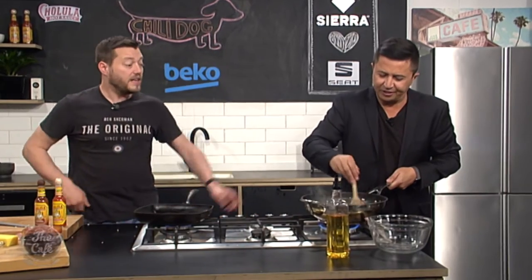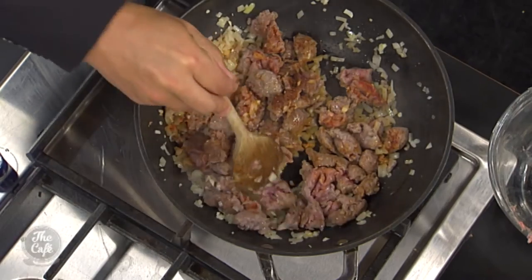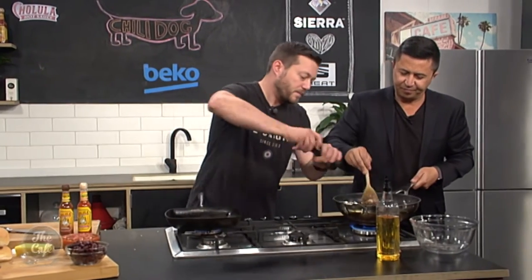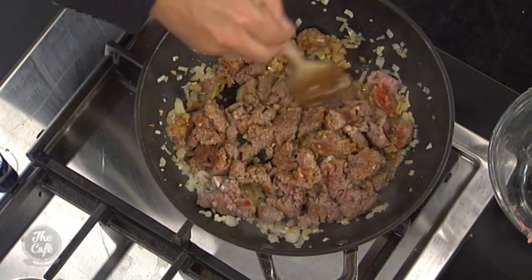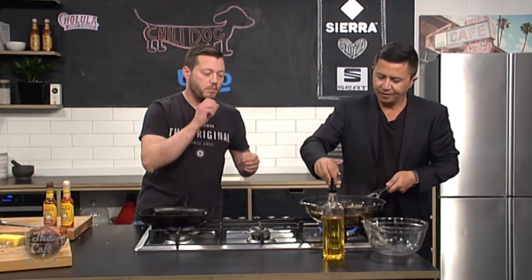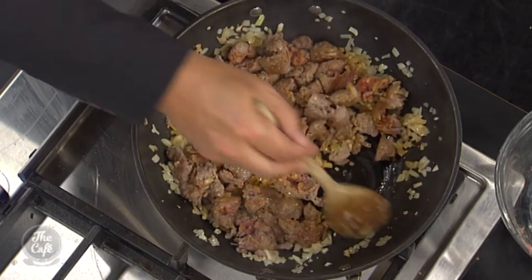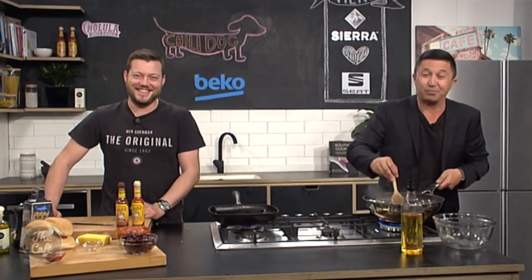We've got the garlic in there as well — just give it time to cook out and you can smell it now, all those aromas. It smells so good. A little season with some pepper. If you're using sausages it's already flavoured, so bear that in mind — taste it before adding any salt, or just add a little, because you don't want to over-salt it. It gets easier to break the sausage down the more you cook it. You're doing a great job. It smells good — we'll show you how to do the second part in just a few minutes.